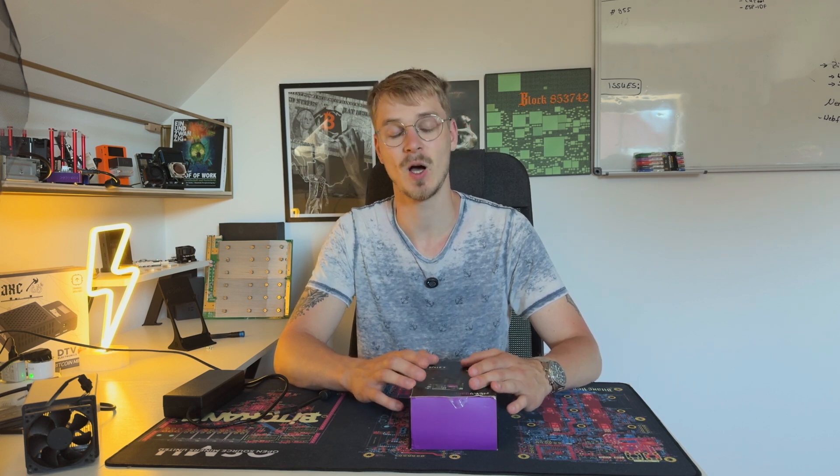I got my NERD QX++. I got this from Bitronics at the BTC Prague event and we want to dive into that and take a look at what it can do. So let's get started and right into it.